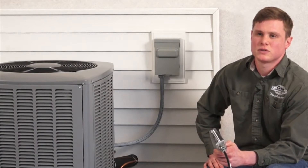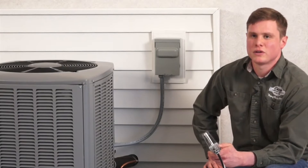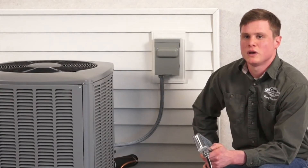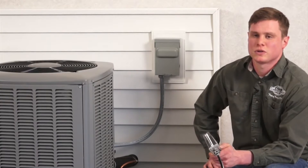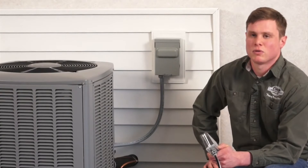Hello and welcome to the Compressor Defender installation video. Today I'm going to show you how to wire the Compressor Defender on an AC disconnect. The Compressor Defender protects integrated circuit boards in air conditioners and heat pumps from brownouts, surges, and short cycling. The Compressor Defender is ideal for any seasonal maintenance program.